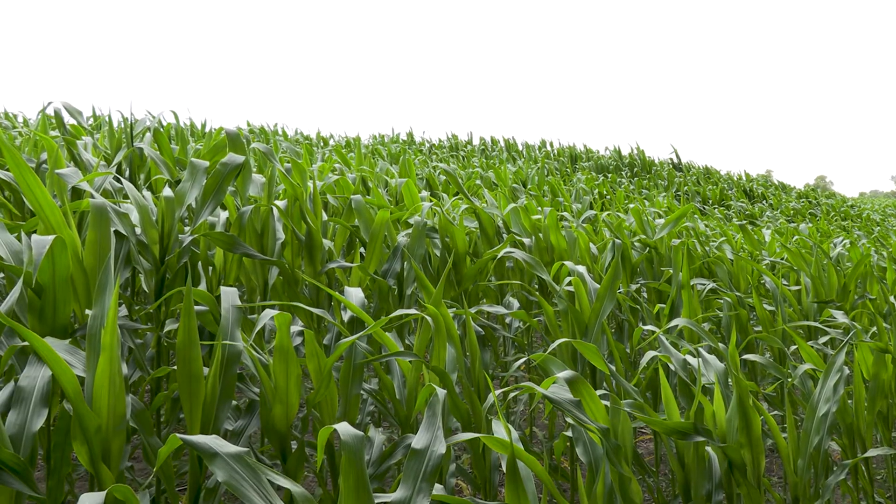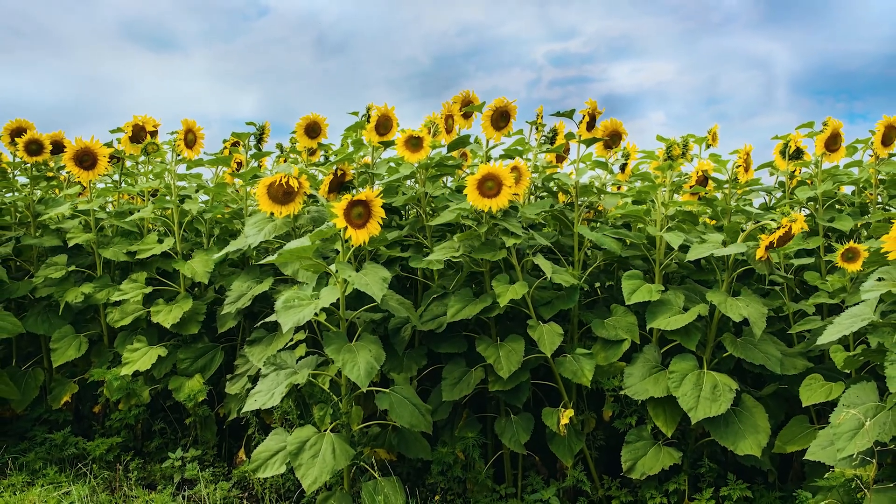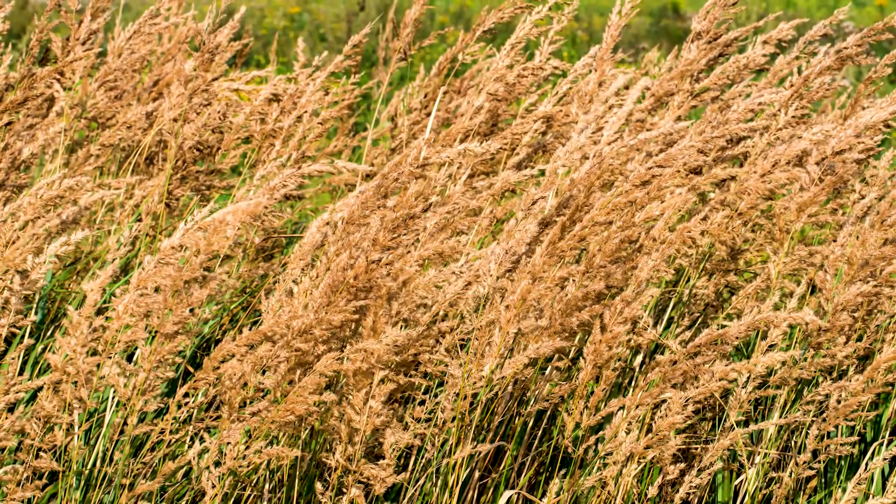We've done all of our corn acres and all of our sunflower acres with this machine this year — about 220 acres of corn, about a quarter section of sunflowers, and about 60 acres of fescue.